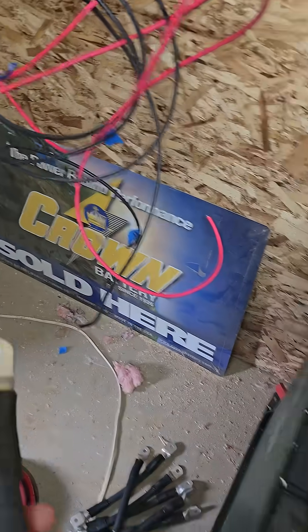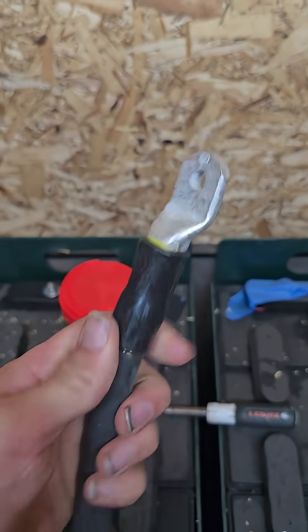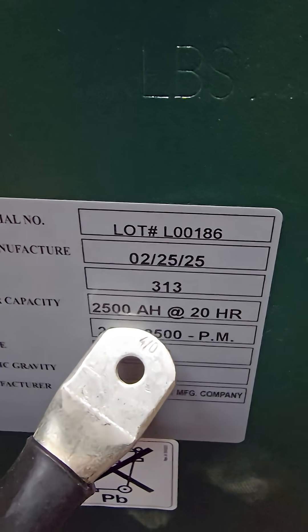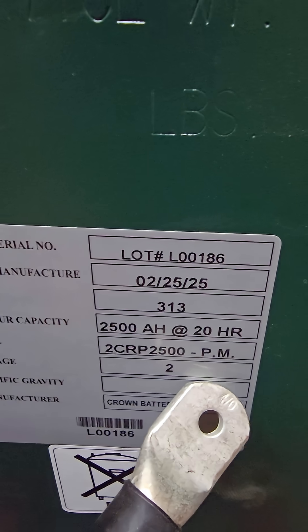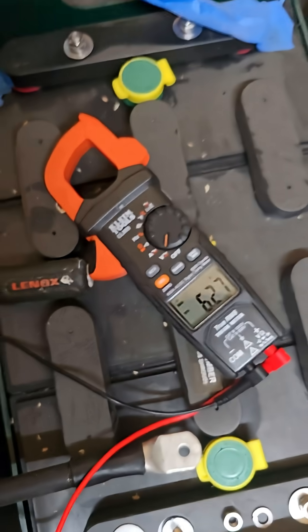I didn't really realize it, but Crown Battery, who makes these batteries, also builds cables, and so they built some cables for me. This battery bank will end up being 2500 amp hours at 48 volts. When I tie all these together, I'll check my voltages and be real careful that I am indeed wiring this in series.